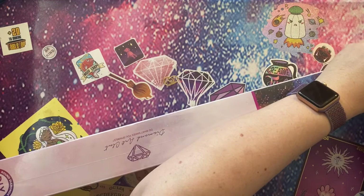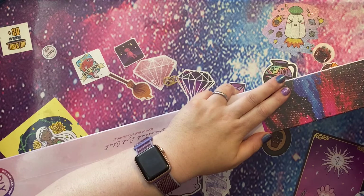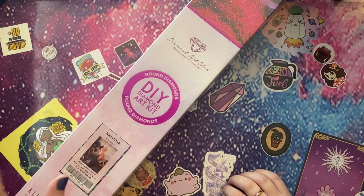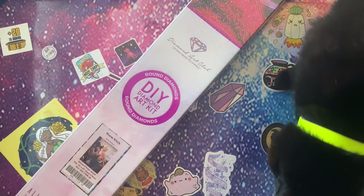So this is Warm Witch by Ivy Dolomore, from Diamond Art Club. If you've not had a canvas from them before, you can tell — oh, we've got a cat, hello — you can tell that it is a round kit by the pink circle. Have you come to help me unbox?